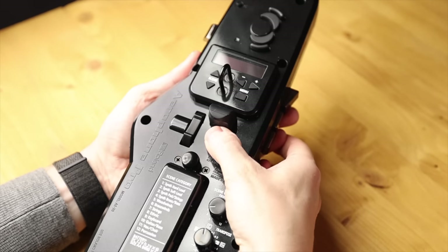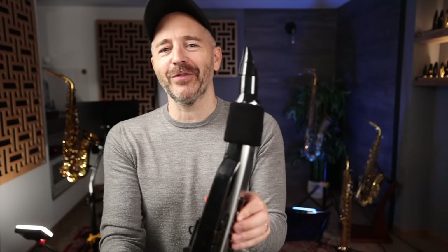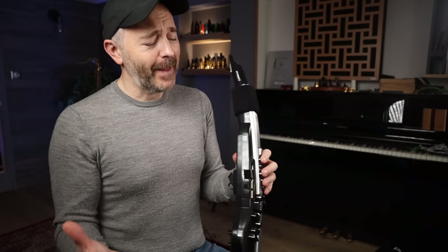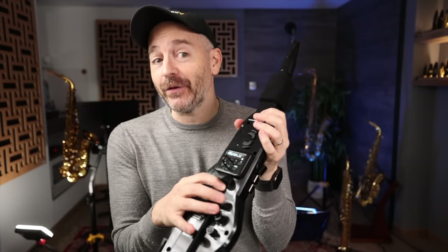At first I thought this little thumb pad thing was just a thumb rest for comfort, but it's not — it does something, and I've been using it inadvertently since I started playing. When I press down with my right thumb, it adds a distortion or growl effect. You can configure that to add something to the sound depending on what sound you're using. In effect, it's an expression tool you can use to add some level of expression to the sounds you're playing. Cool addition — I like it.